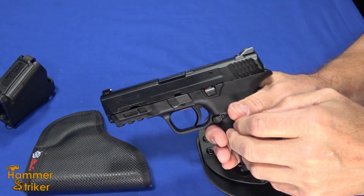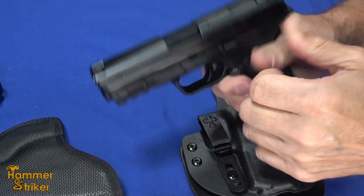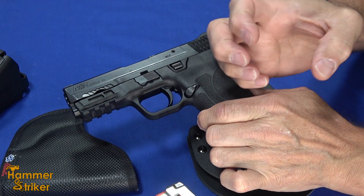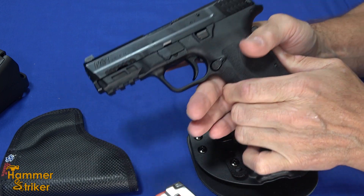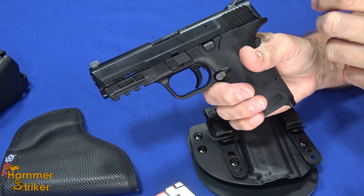We'll start with the Shield EZ, which is a perfect gun for that. With arthritis, it makes it where you lose the ability to control your hands well. Sometimes you can't curl a finger, or sometimes one curls and you can't uncurl it. So gripping small things, gripping tight things is difficult.